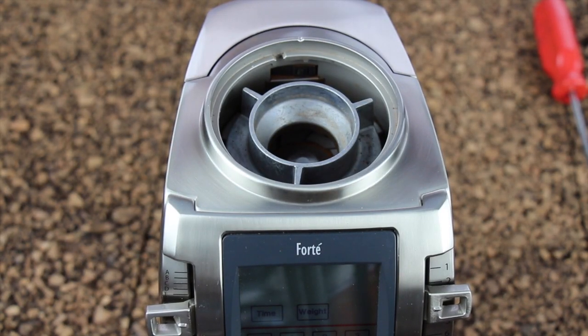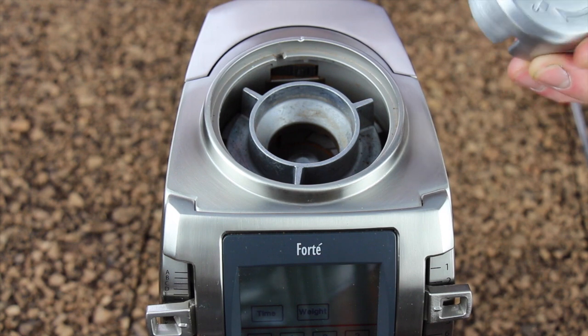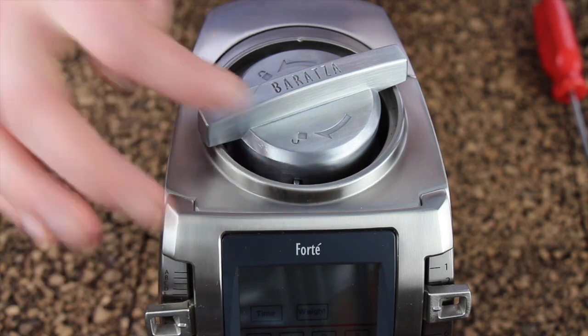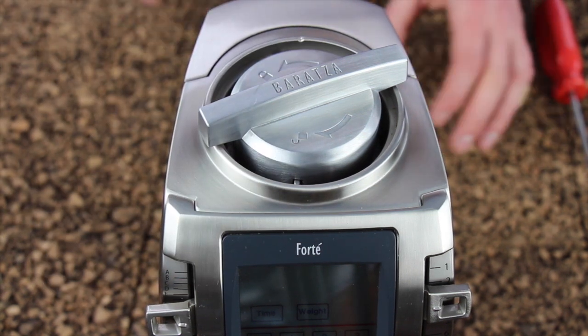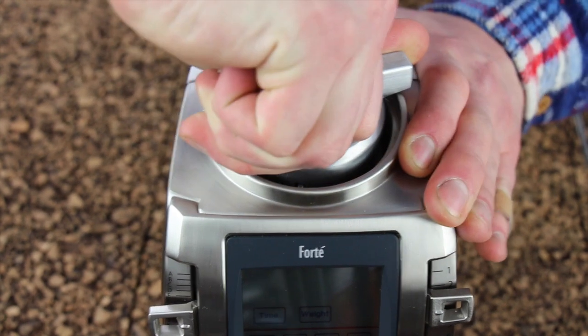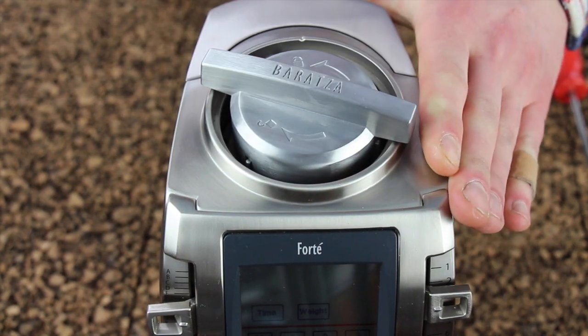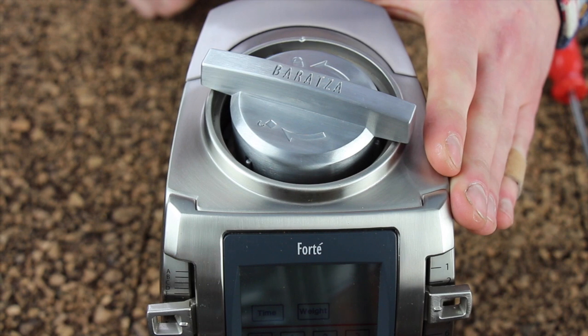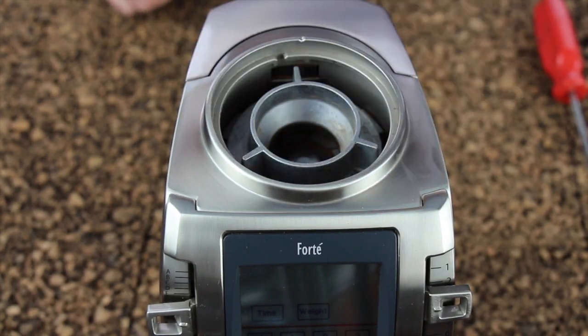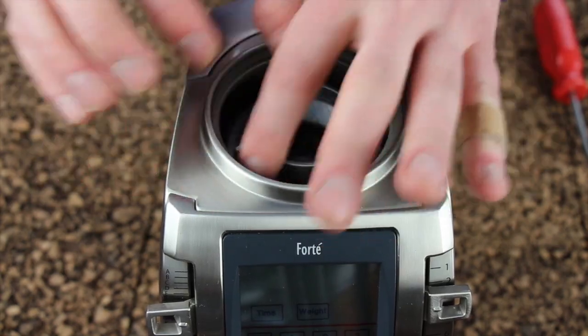Now we're going to remove the upper burr. To do so you're going to need the tool that came with your grinder. Set it on the burr — there's a lock and unlock position with directional arrows. Rotate it in the unlock direction. Generally it's going to take significant force because grinding coffee tightens your upper burr. Once it's broken free with the tool, you can simply use your fingers to unscrew the rest of the way.